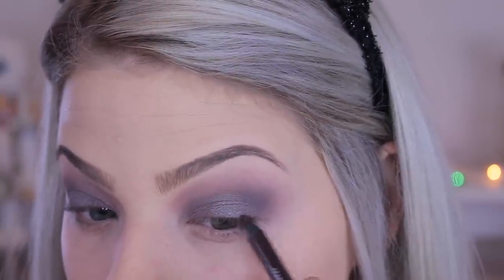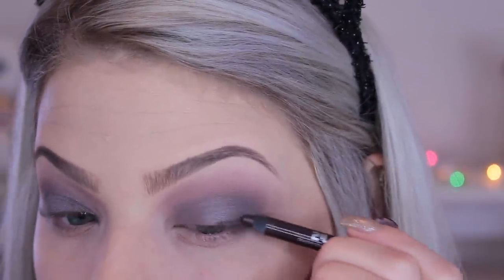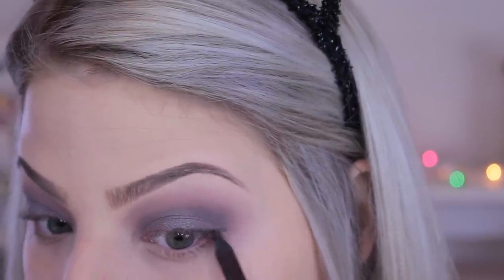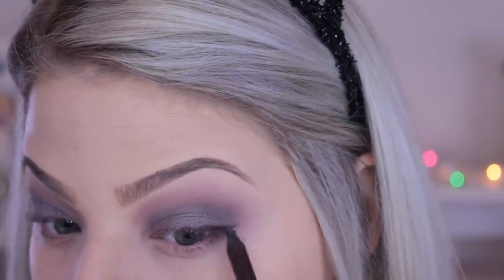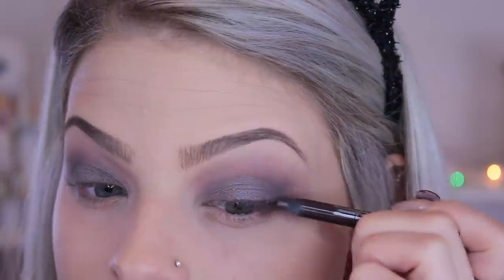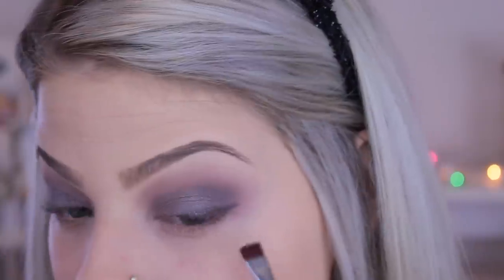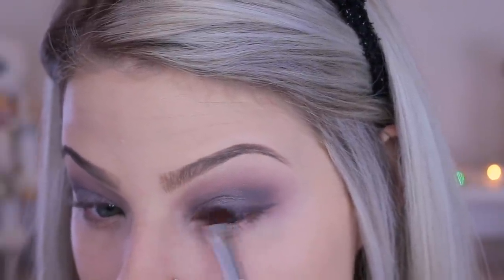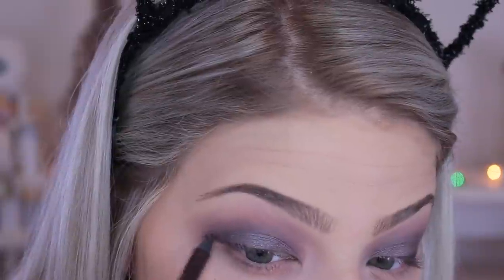Now I'm going in with this brown eyeliner from Urban Decay — I can't remember the name, but it has a gray-toned brown shade, which is why I wanted to use it today. I wanted to stay away from black since I always do a black wing, so I'm switching it up. I'm using a flat shader brush to smoke this out and create a wing, going back to add more pigment as I blend since you lose some color as you blend.